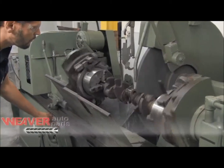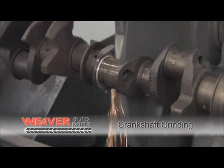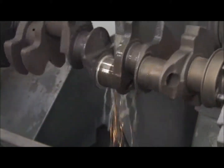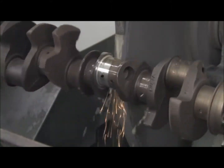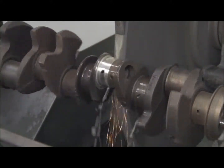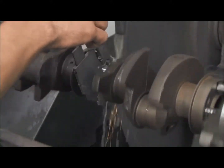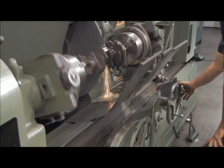Crankshaft grinding is a method to resurface and polish the main bearing journals and connecting rod journals to facilitate an undersized bearing. As an engine accumulates miles, the connecting rod and main bearing journals begin to wear. At some point, if enough miles are accumulated, or oil starvation occurs, or contaminated oil with particles or fuel cause the bearing clearances to become too large, the engine will knock or cease.